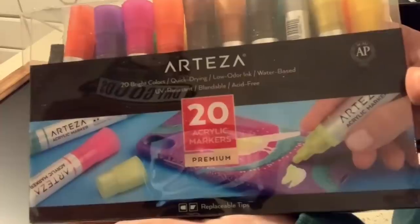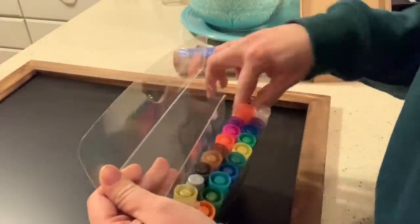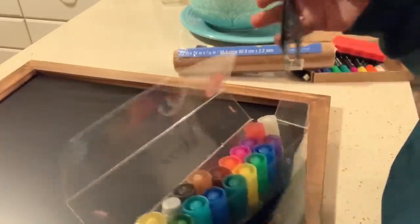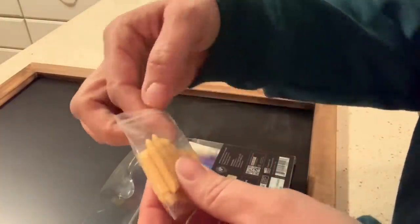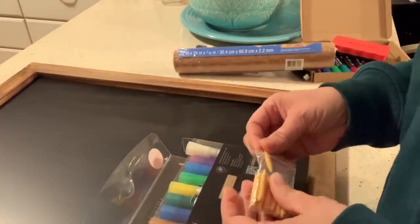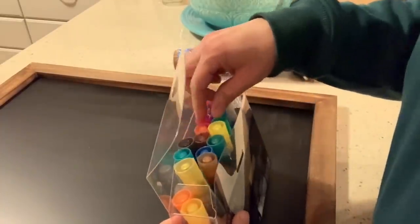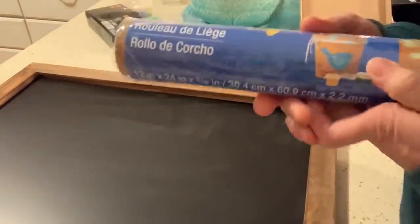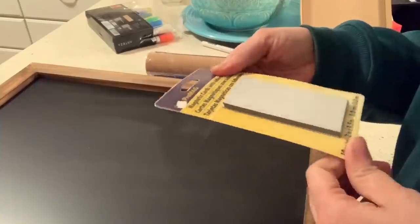They also sent me these acrylic markers, which I'll also be using in this project. These are really great for doing fine details. I've actually already used these in some projects but didn't do a good job of showing them, so I decided to use them again here. They come with tweezers to switch the tips, and the chisel tip is the one I seem to use most on both the chalk markers and the acrylic markers. There will be links in the description box below — I do receive a small commission if you purchase from those links. I'm also using a roll of cork and magnet sheets that I purchased at Michael's.